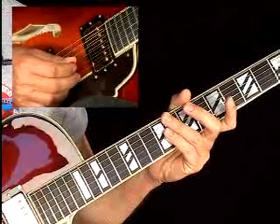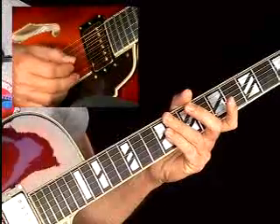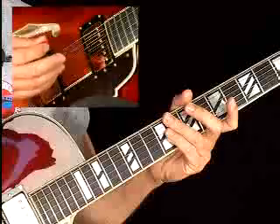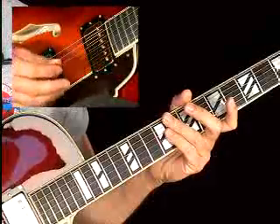The interesting thing about this lick is the repetition, but also the rhythmic structure. It's based around a three-note motif, even though you're playing swing eighths, or if you're in a straight eight feel, straight sixteenths or straight eights.